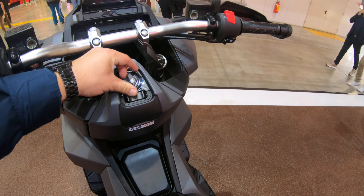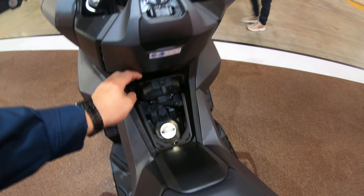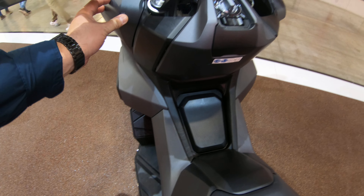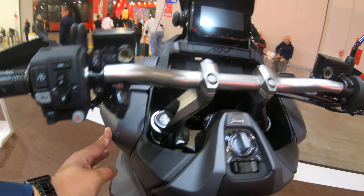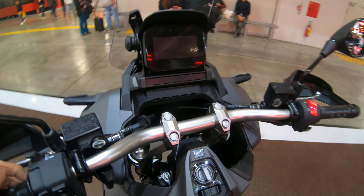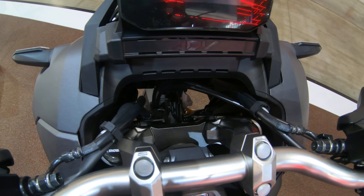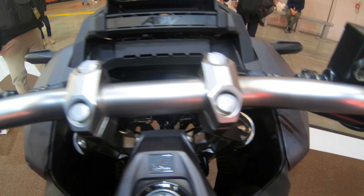The fuel filler is right here — and yes, it opens up easily. There is one cubby hole on the side. Looking from up top, you get a nice view of the fork — and it's not a regular scooter fork; it does have a triple tree, so it's a proper front fork with a complete triple tree setup.